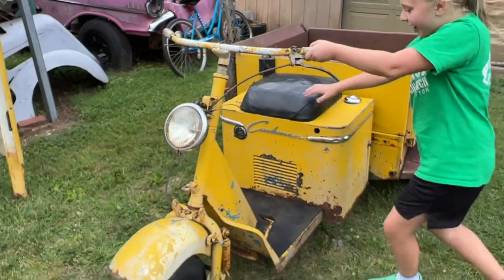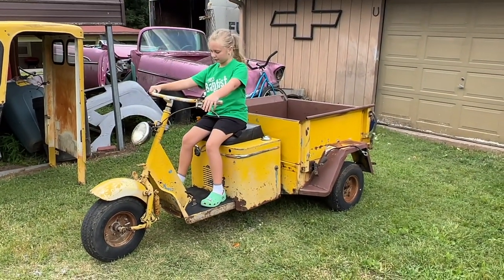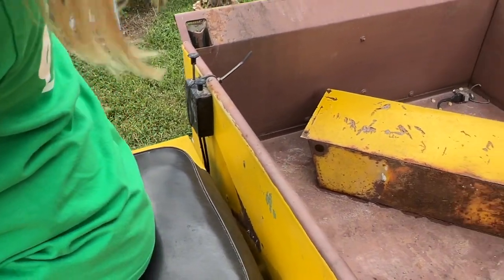Well, that's another piece to the collection here, another conversation piece. Carly seems to enjoy it a lot. We're going to see if we can get it running and see what we can do with it.